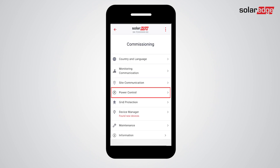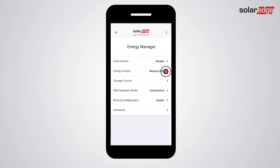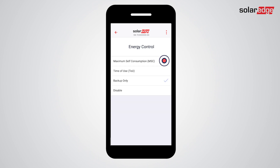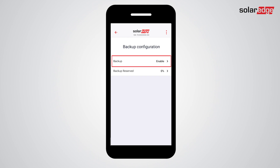Next, tap View Status and check that meter status is OK, then tap Done. Go back to the commissioning screen and tap Power Control. Tap Energy Manager, then tap Energy Control. Select your preferred energy control mode, then tap the back arrow.